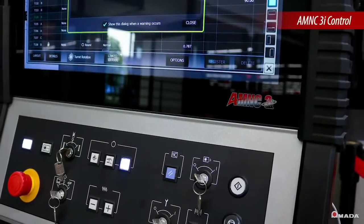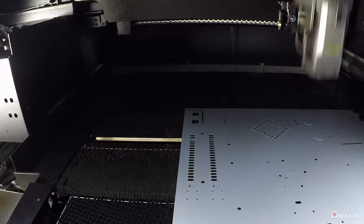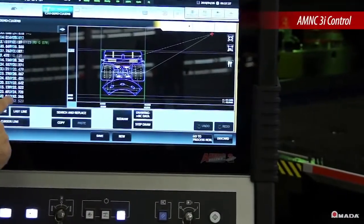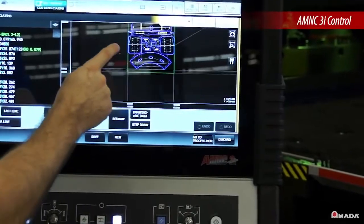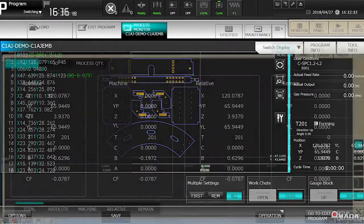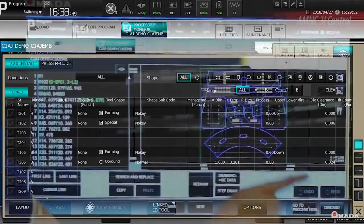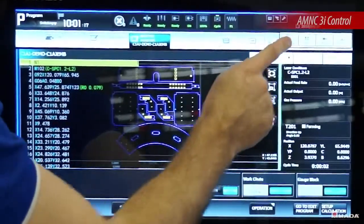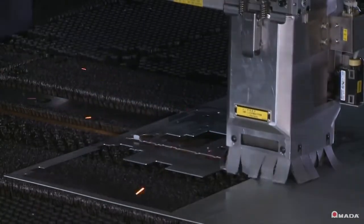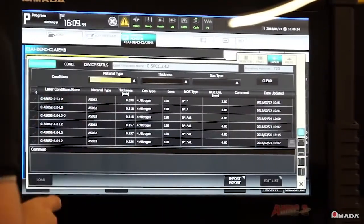With an upgraded processor, the new AM NC3i is the fastest Amada control available. The large 21.5-inch touchscreen with user-friendly interface allows users to efficiently visualize and perform tasks on this control, such as material type, clamp location, and tool information. It can connect to your company's network and easily retrieve programs generated offline. For fiber laser cutting, the control comes with a preset library of cutting conditions, which can be customized and saved.